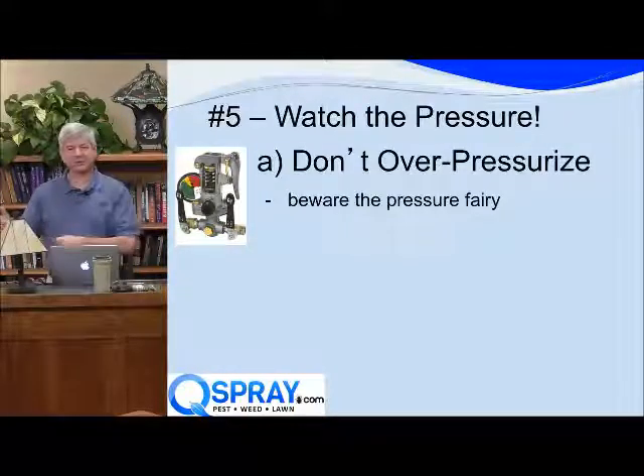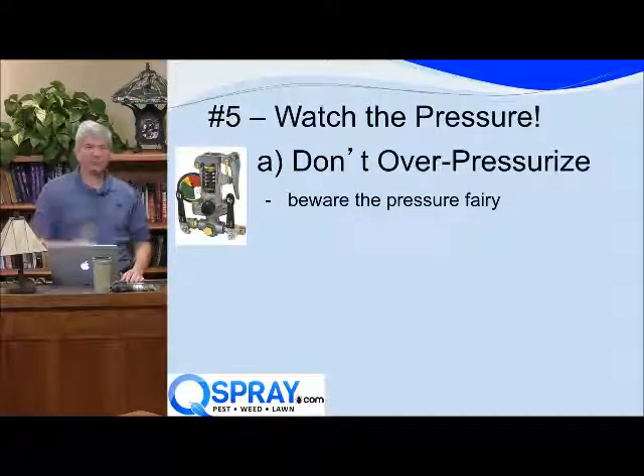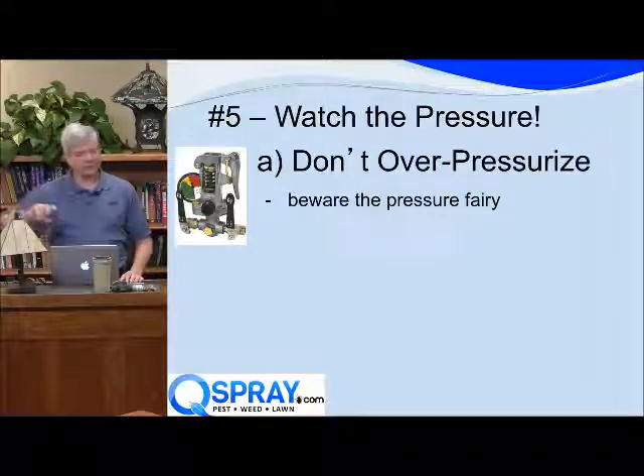We're not trying to knock the bugs off the house. We're just trying to create a barrier. But every sprayer that comes back in for service is at 200 psi. So the joke is there must be a pressure fairy that goes to everyone's garage at night and turns up the pressure.